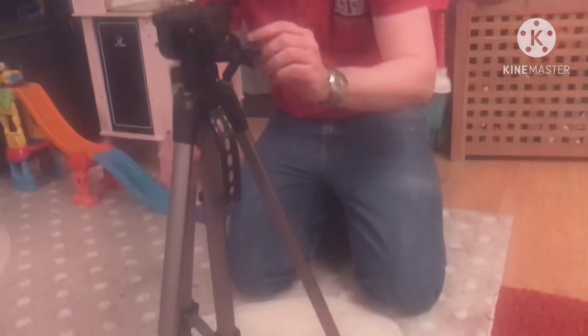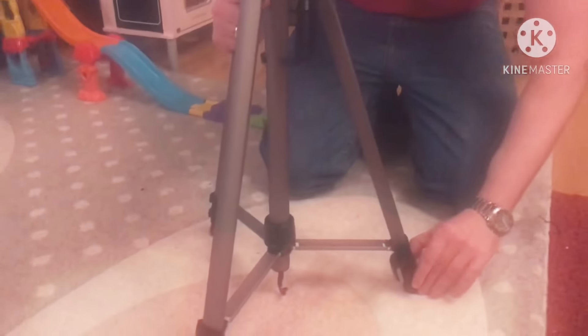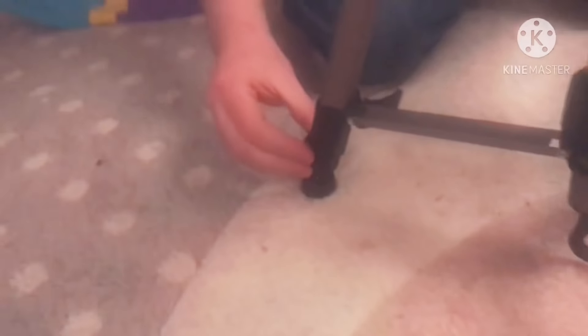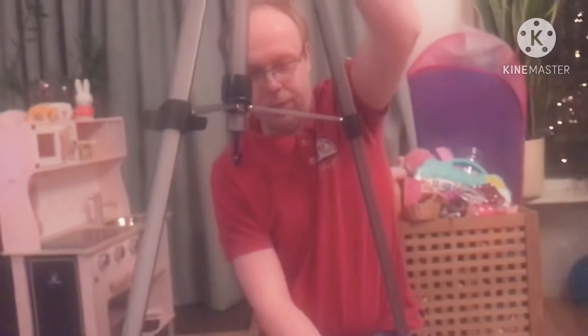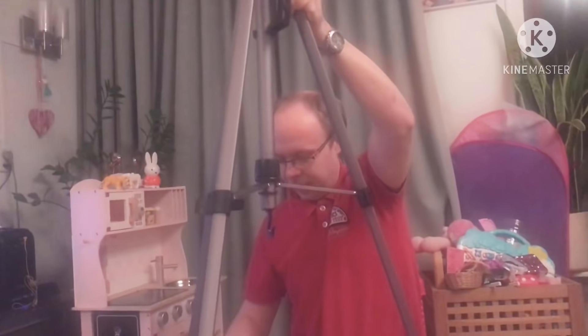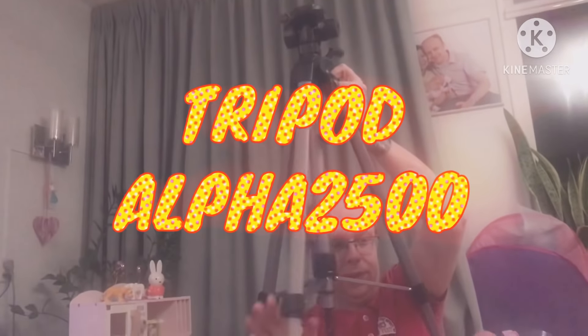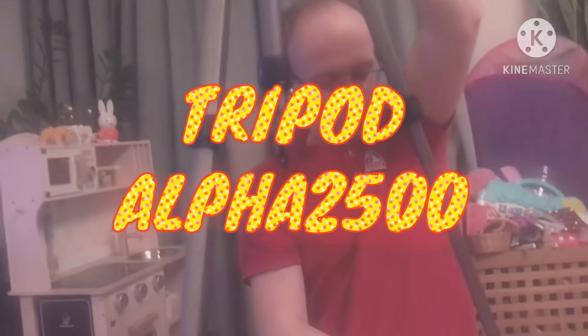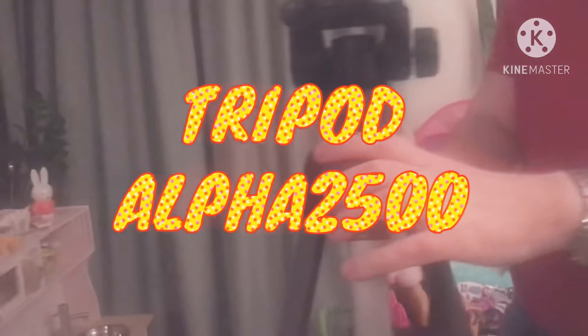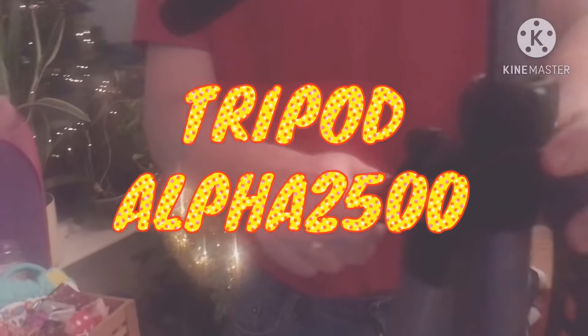Right now it's on the shortest setting. To make it taller you need to click this and open all of them, and then the legs will pull out. If you want a certain height you can then close them again. I will try the tallest — like this. Now it will stand firm, and with this thing you can even make it longer, however you want. Just turn it until you're satisfied.